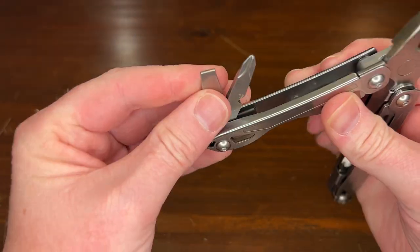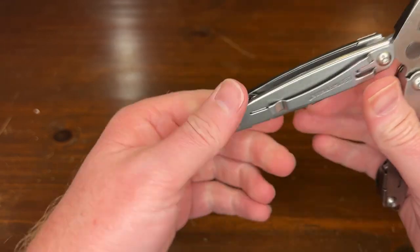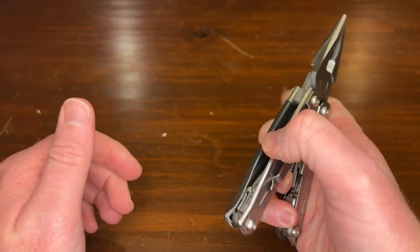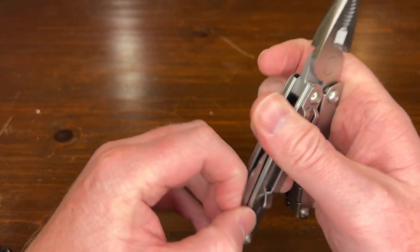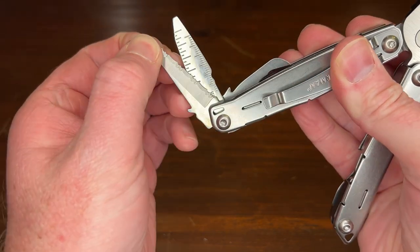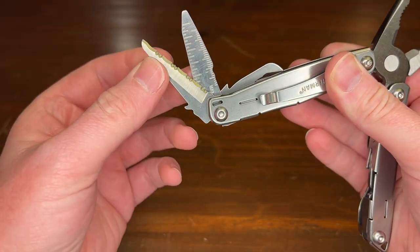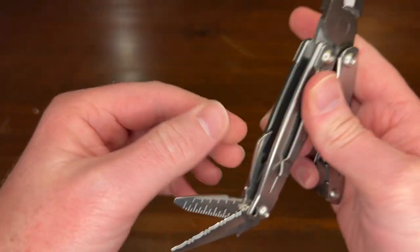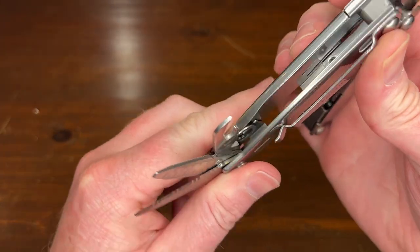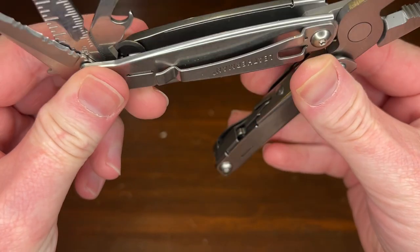Let's open it up and see what's on the inside. Only two tools this side — flat head and a Phillips — obviously not interchangeable bits like your Wave would have. This side, if you're not used to it, it's actually crazy — if you want to get the tools you have to hold it otherwise it just shoots up. Wow — a little serrated knife, I did not see that! That's actually pretty cool. Little ruler, a little flathead, bottle opener, file.